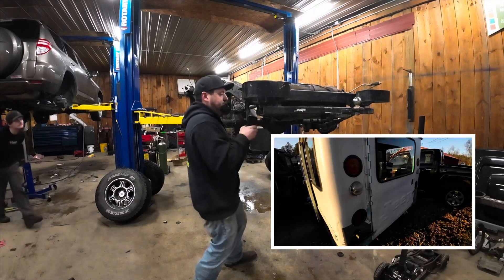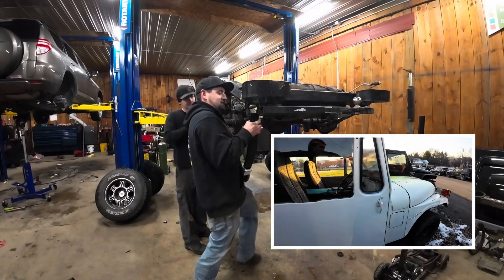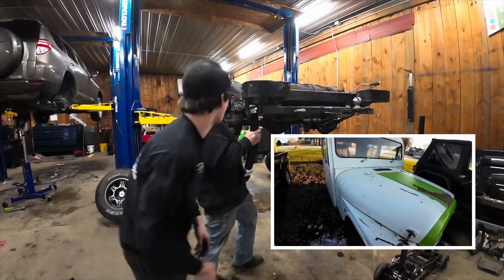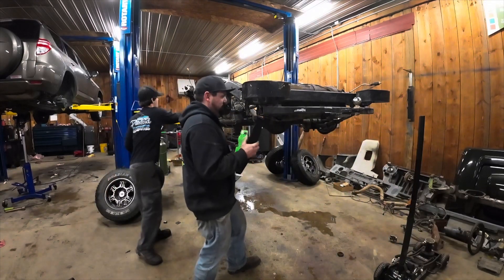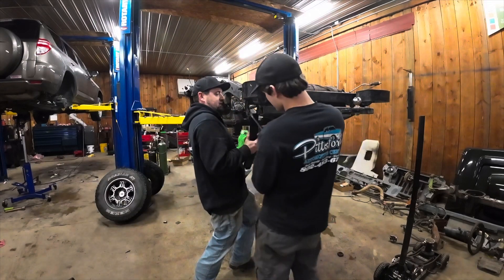We are going to be adding new 4.88 gears to the front and rear axle. Then we will be adding a DJ5 body onto this frame. And then this will be a bookmobile for the organization that sponsors the Dolly Parton Imagination Library for our town. They hand out free books at local events, so this will be a perfect way to transport the books.